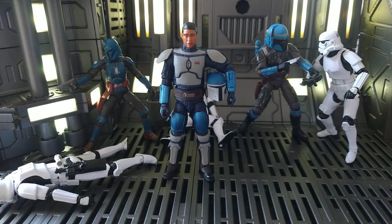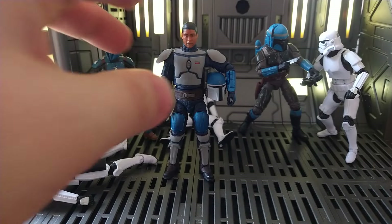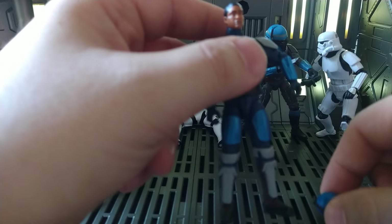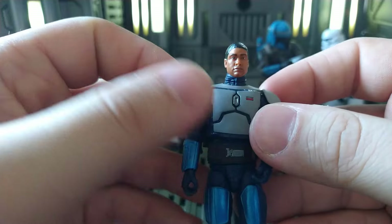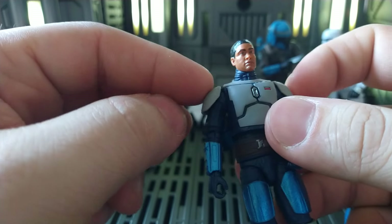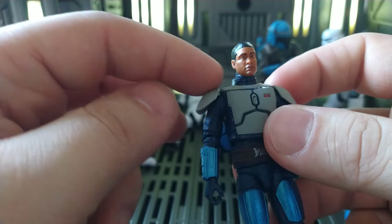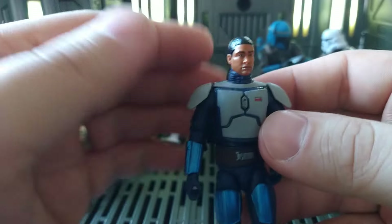My one critique with this guy is that I think his head is a little too narrow. The actor definitely has more of a round head, but this one is a little long in comparison to the actor. And I think it makes his head look a little smaller, especially with these bigger shoulder pads which are connected to the neck overlay or shoulder overlay here.